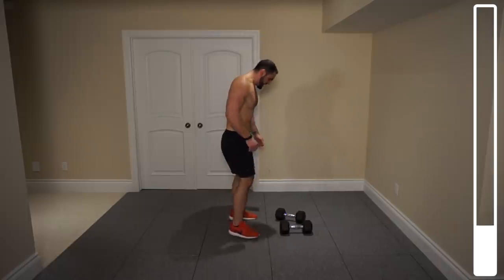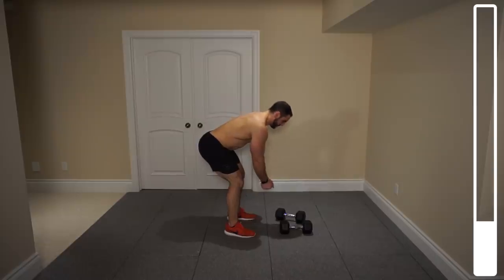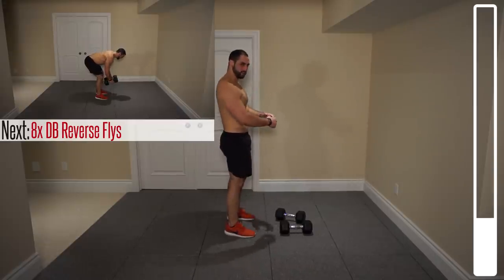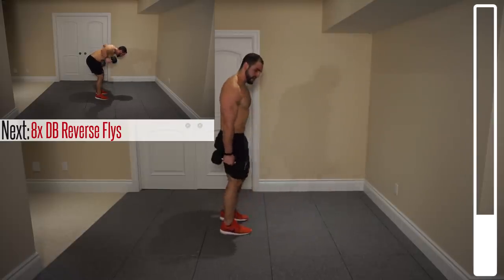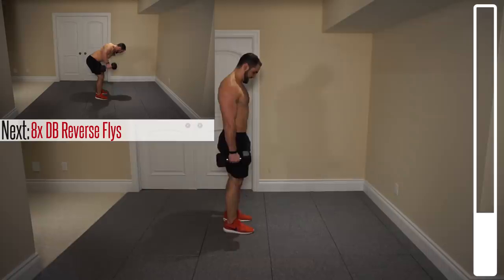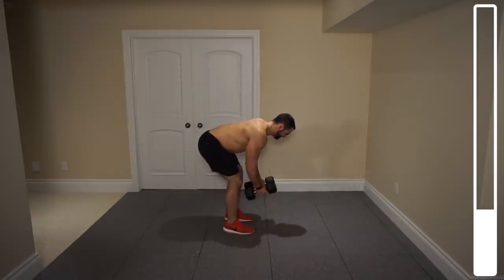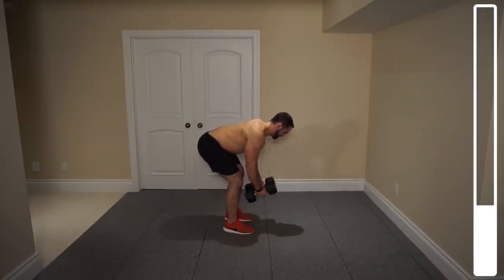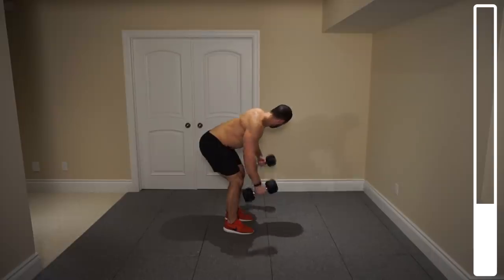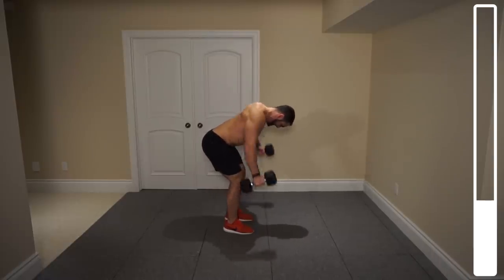Next we're going to be getting into some reverse flies, again in the bent-over position. Lower back straight, bringing those dumbbells out wide. I want you to focus on squeezing those shoulder blades at the peak of the contraction there. We've got a total of 8 repetitions. 4, 3, 2, last one and good.